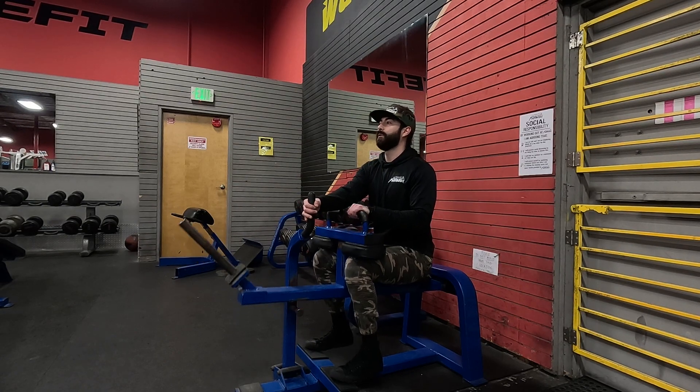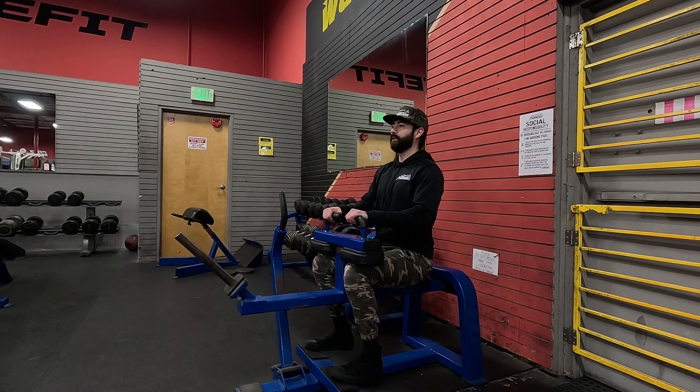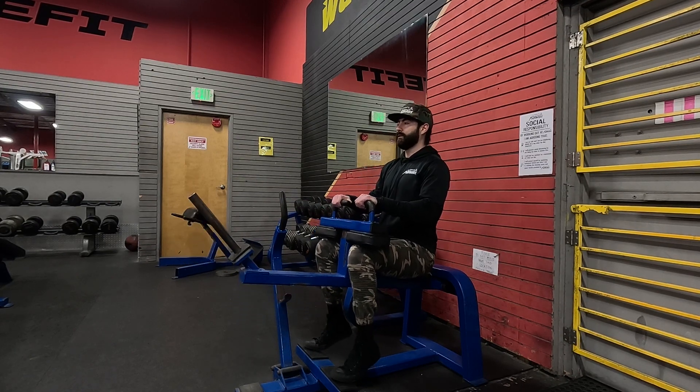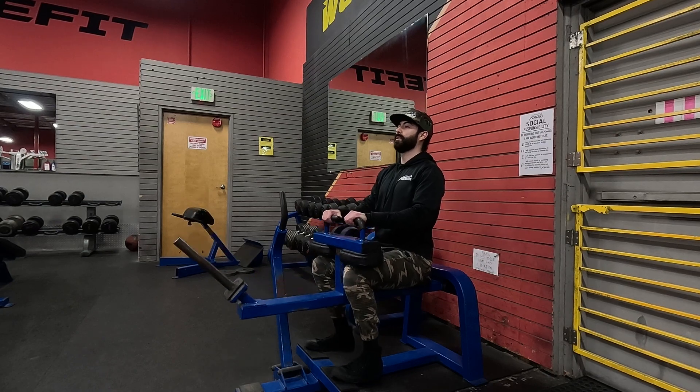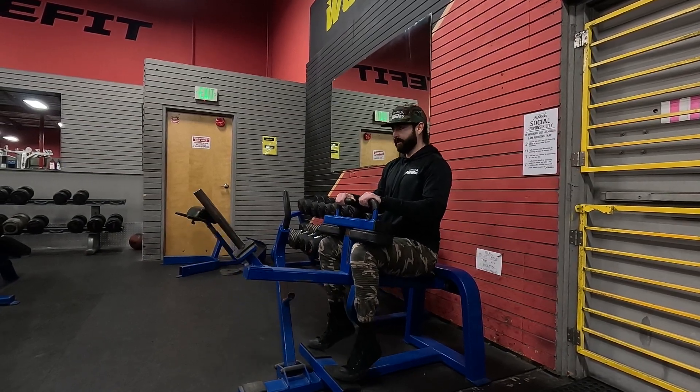Once you're ready, push up. Pull the lever out. Slow and controlled. Just focus in on your calves. Slow and controlled breathing.